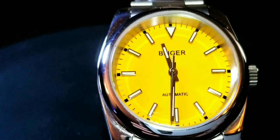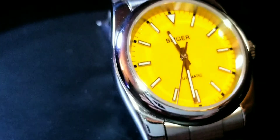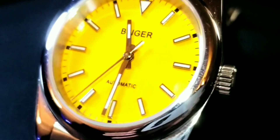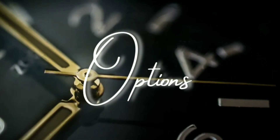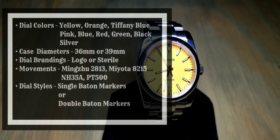The seconds hand is extremely smooth, which is perfect on this yellow-dialed small watch. As for options, there are a ton. Dial colors available include yellow, orange, Tiffany blue, pink, blue, red, green, black, and silver (which looks almost white). Case diameter options are 36mm or 39mm — I went with the 36mm because I wanted a smaller watch for my smaller wrist.